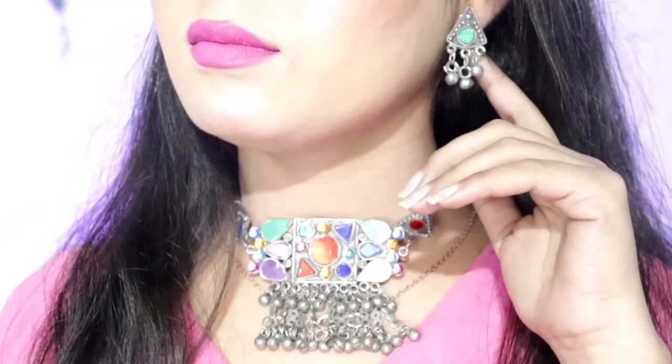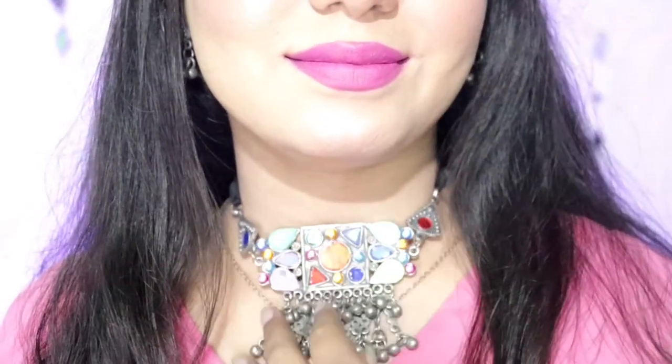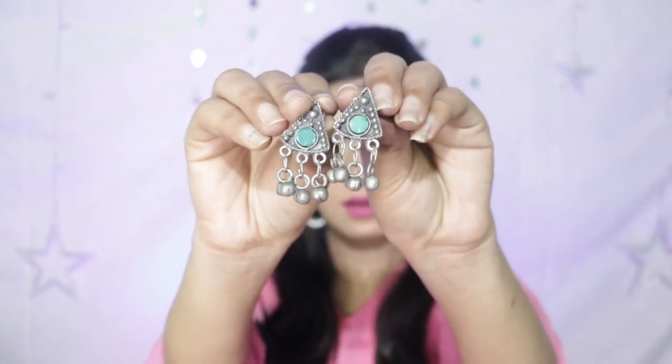The earrings with this set are very small. So in Afghani jewelry, you usually expect big earrings, but these are very small. It's actually very cute. If you don't like a lot of jewelry, you can wear small studs with it, and you can wear it anywhere. They are very lovely.